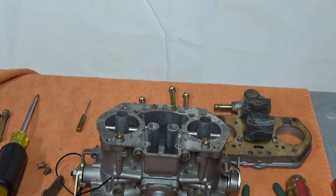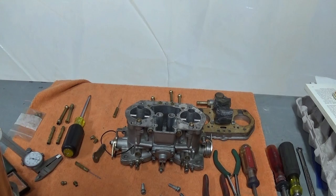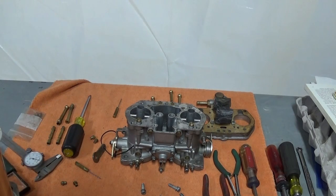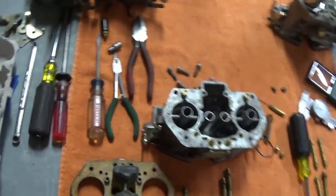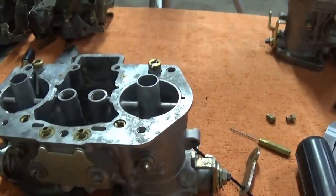At swap meets, Solex carburetors are usually up front where you can handle them, but Weber carburetors are kept out of reach because every person who comes by wants to pick them up and jerk on the throttle — it's annoying for sellers. Unless you lay cash down on the table, they're not going to let you take those things apart; you're buying on a wish and a prayer. You're much better off buying new. The HPMX copycat carburetors do a pretty good job of remaking these things, and people who are experienced with setting them up don't have problems.